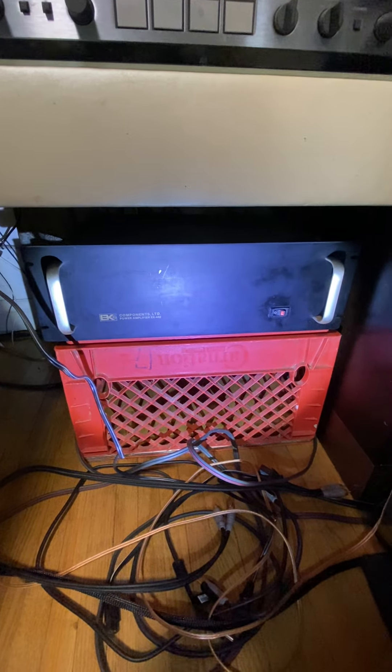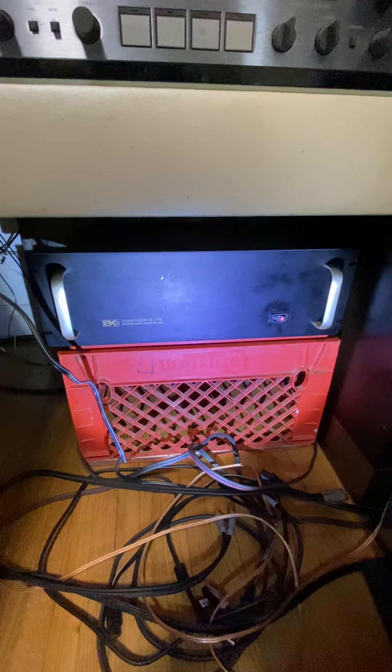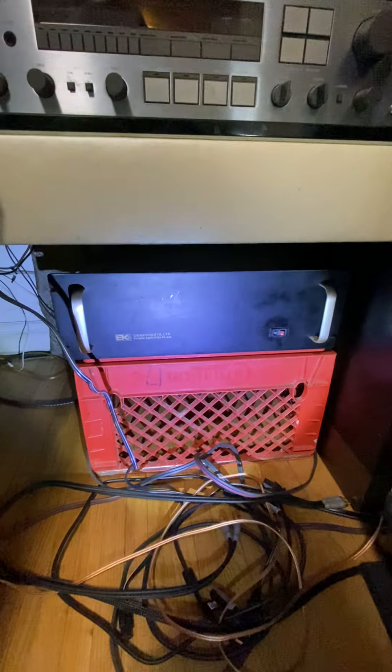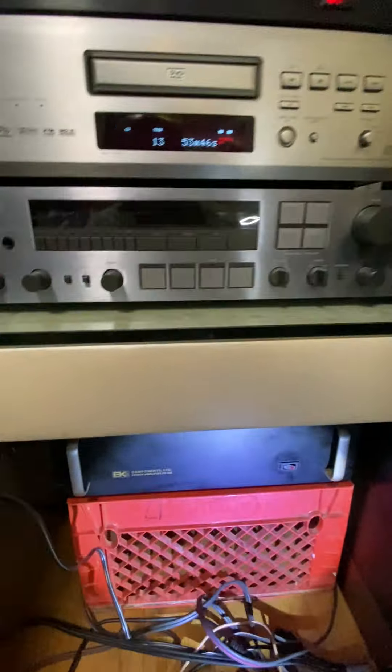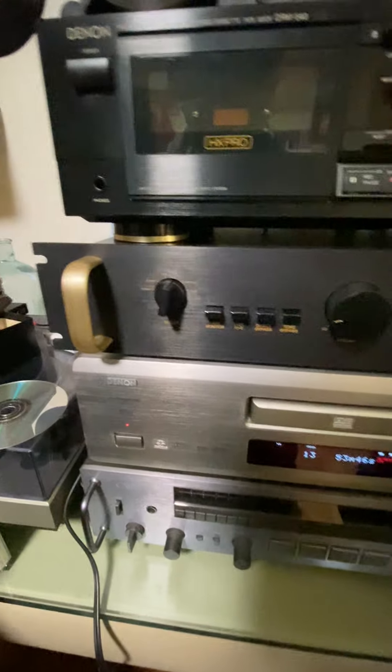It sounds really good, really warm — tube-like — but it's a transistor solid-state MOSFET amplifier. It's really nice. I don't have space for it yet so it's kind of hidden underneath, but this is the main thing powering my speakers. So I wanted to get a matching preamp for it, and this is it. Its shape is immaculate.